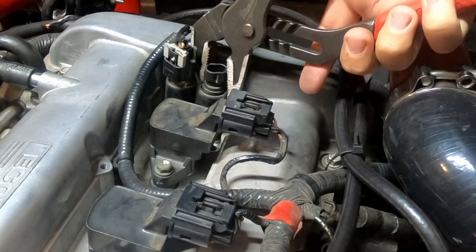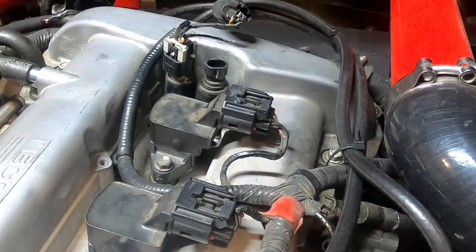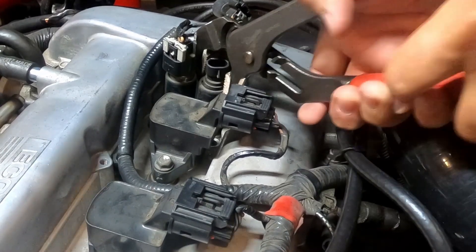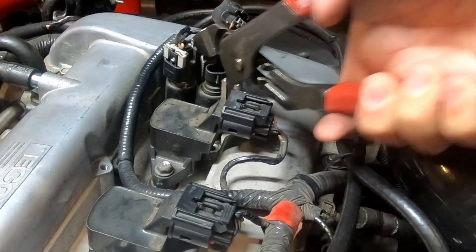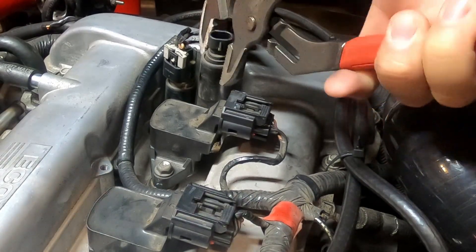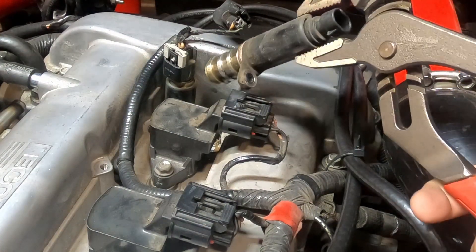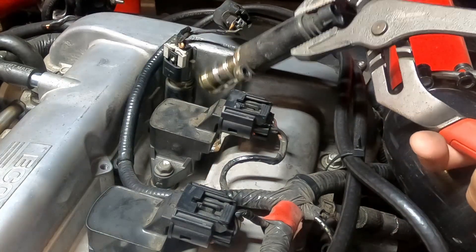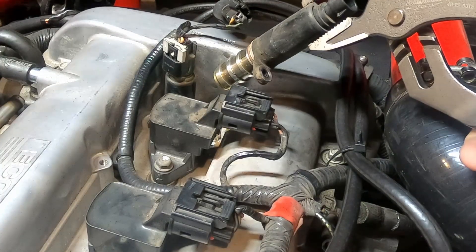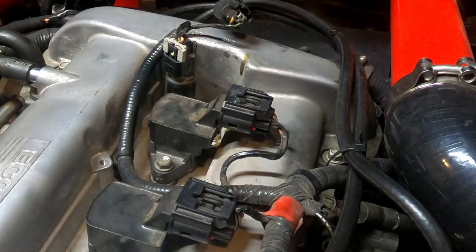I'm going to try to grab on the actual actuator and not the plug. Let me see if I can grab a hold of it - kind of wiggle it back and forth to get it out of here. There it comes. And here it is. There's going to be some oil dripping out of it, so you might want to have your paper towel handy, which I do. And there it is.